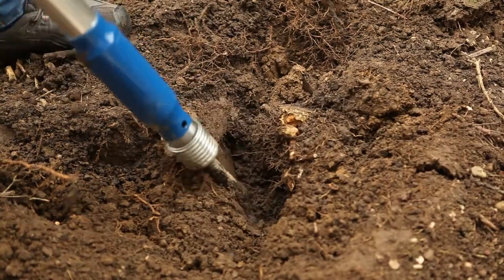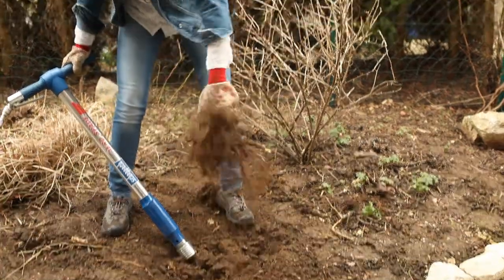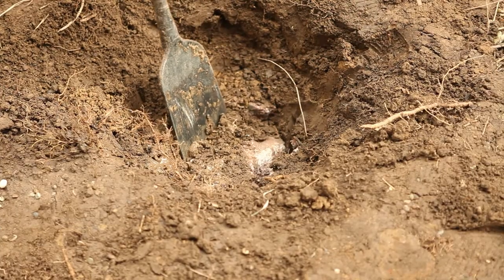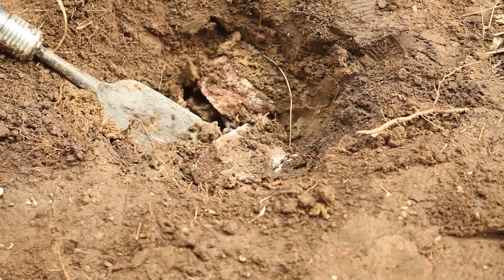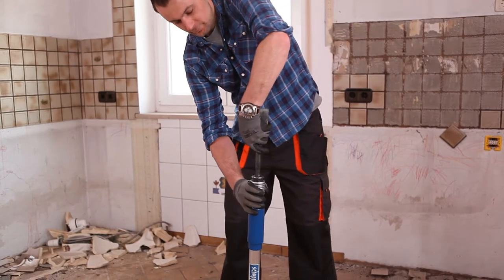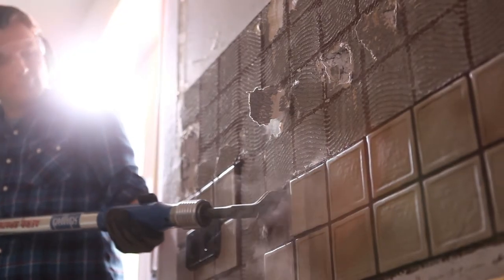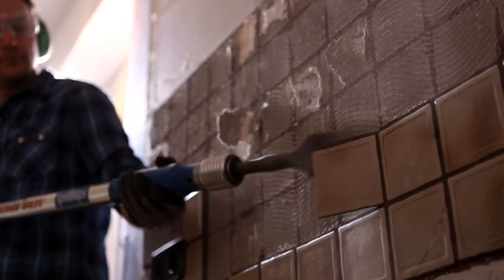Roots don't stop the AeroSpade either, and even stones are not a problem. Max is now facing a tough job, and the AeroSpade is also his first choice on the building site.